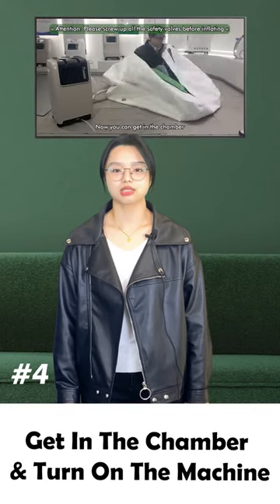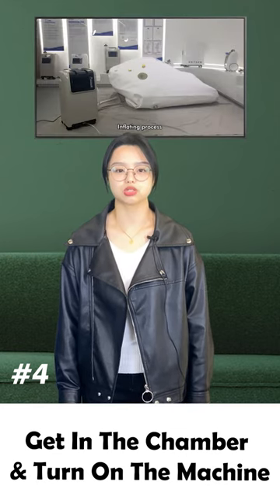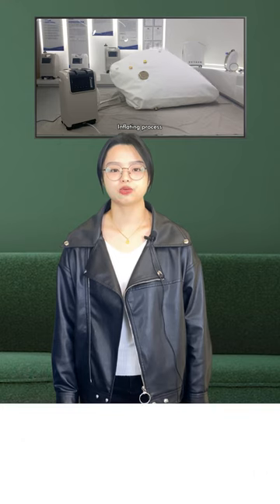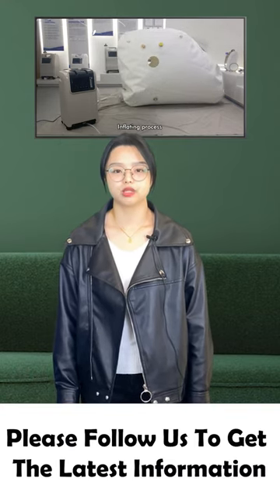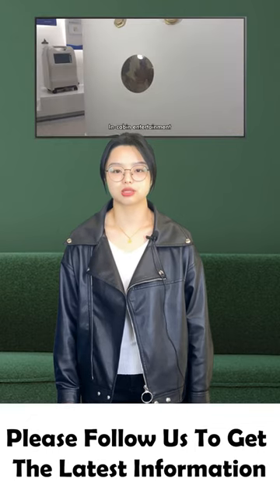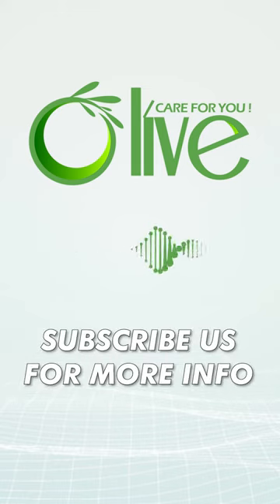Now you can get in the chamber and turn on the oxygen concentrator to do the pure oxygen treatment. Our factory has produced other hyperbaric chambers. If you are interested in the machine, please follow us to get the latest information. All of care for you.